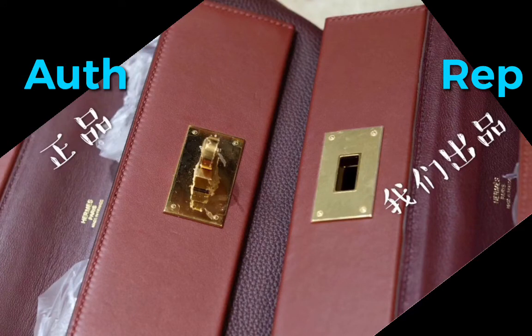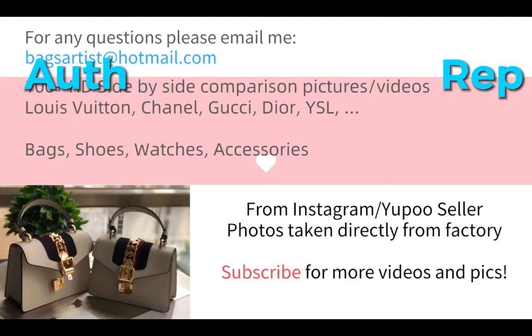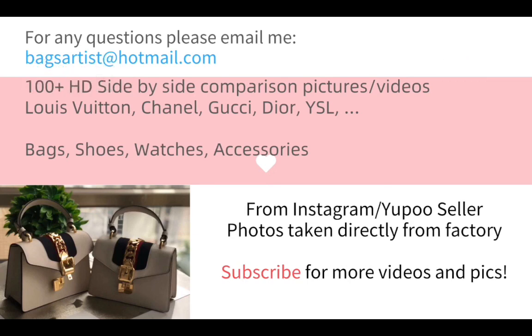That's all for today's video, check out my other videos. Thank you for watching. If you liked this video, please leave a thumbs up and subscribe to my channel so you can see more future videos and pictures. If you have any questions, feel free to comment or email me. See you in the next video, have a great day, bye bye.